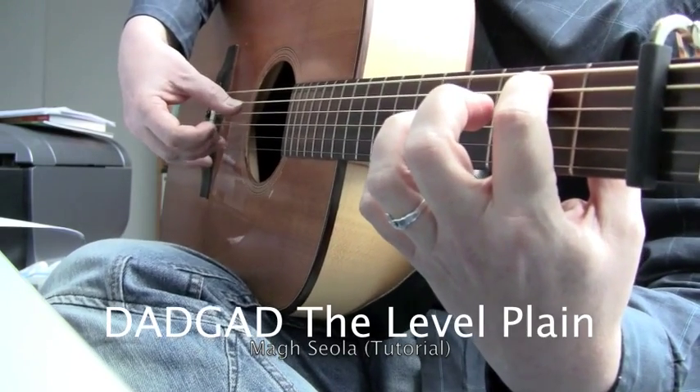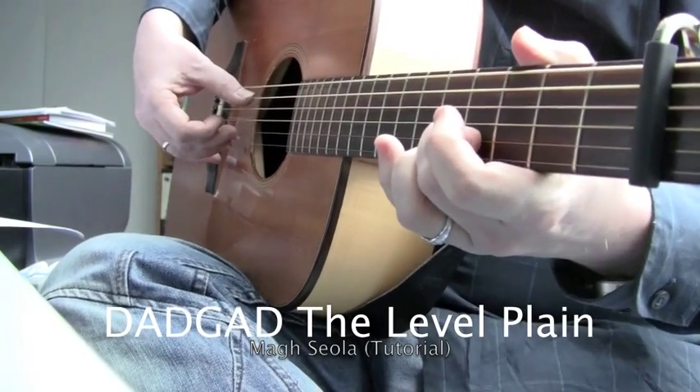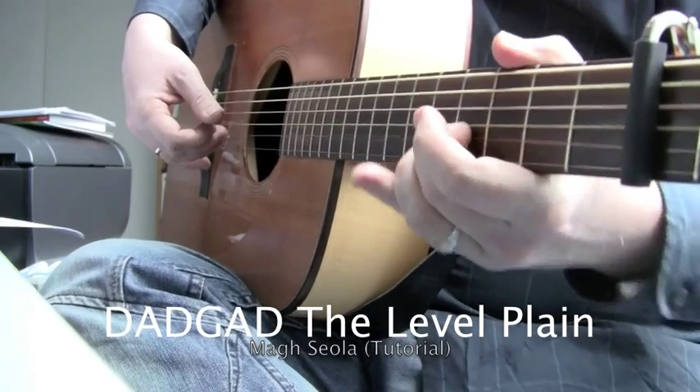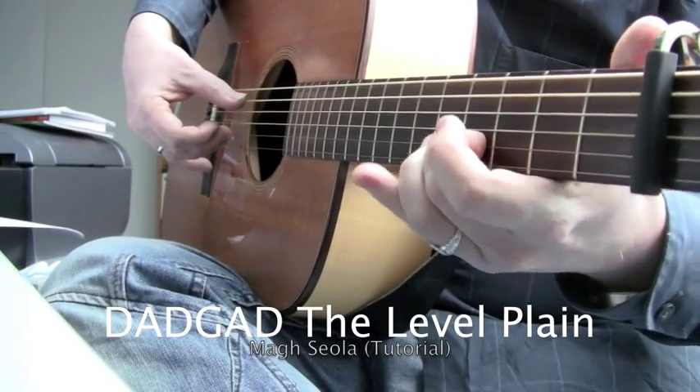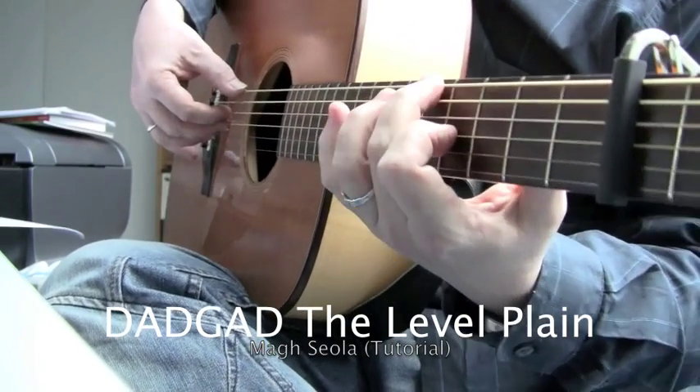And you've got the B-bass here. And then you slide in, or you bend in to the D, which is an F, with the A as a bass, and then you go straight to the G.